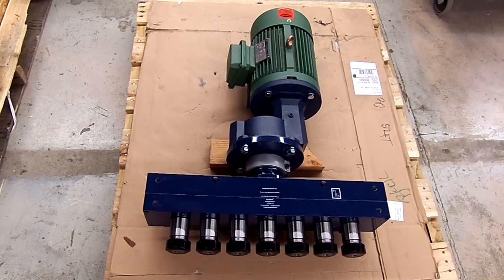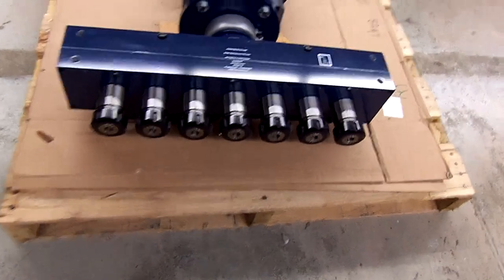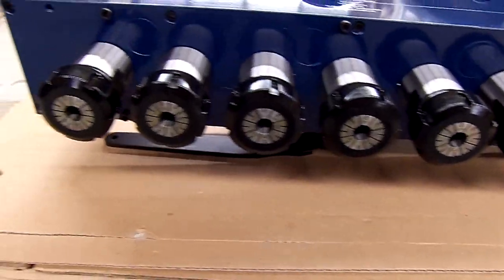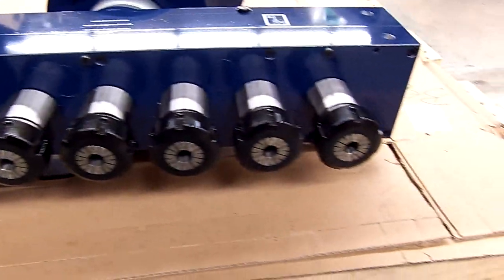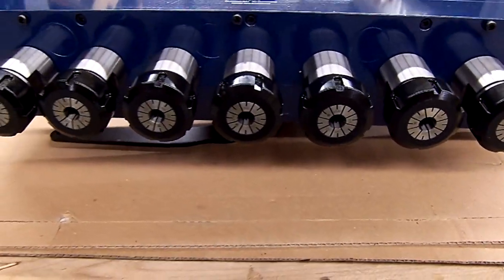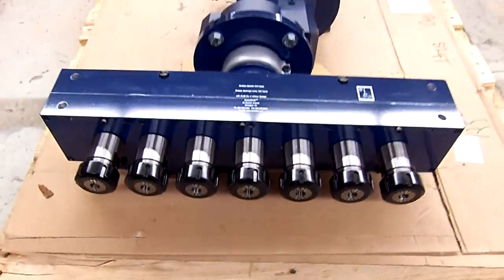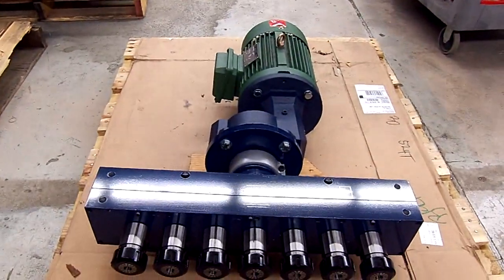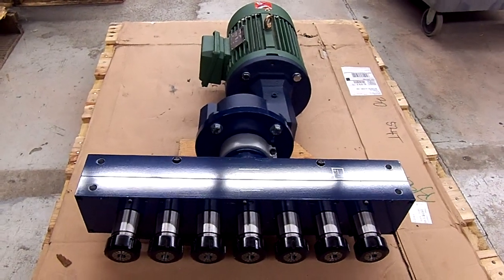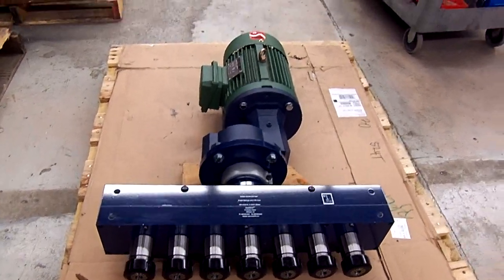If you have need for a product like this, please call us at 800-871-5022, internationally 01-908-542-0244, or on the web at autodrill.com or drill-hq like headquarters.com. Thank you very much.